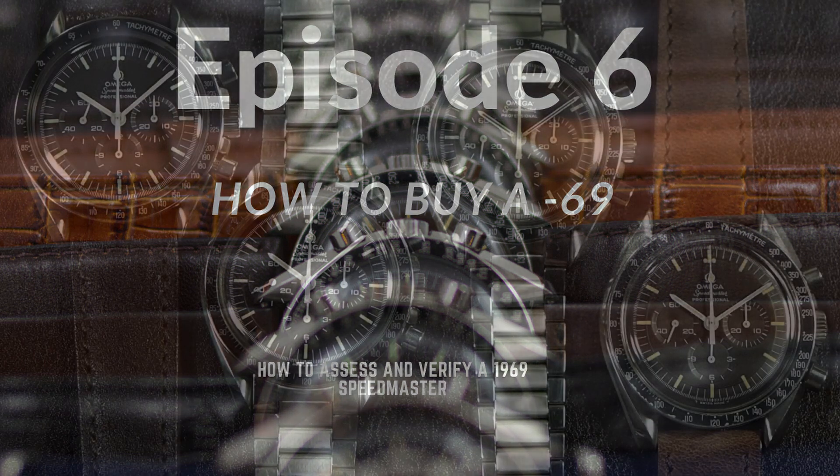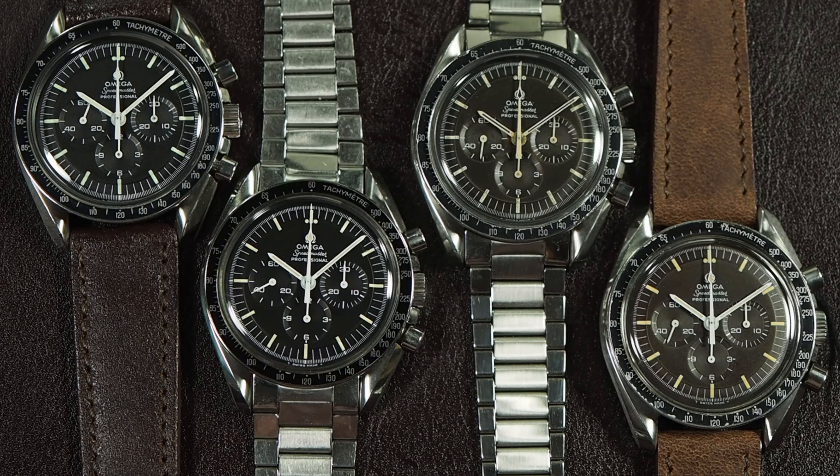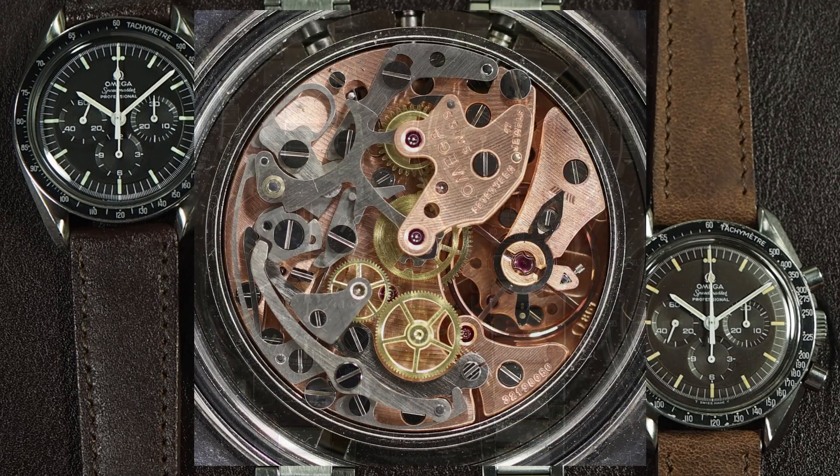Hello and welcome to another video from Speedmaster 101 - that's me. I get asked a lot what's the best Speedmaster to buy for the first time, and in my opinion it is the 145022-69, so we're going to call that the 69 model. The 69 is great because it has an 861 movement, so pretty much all watchmakers can deal with that.